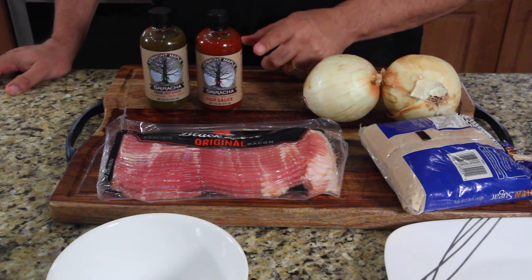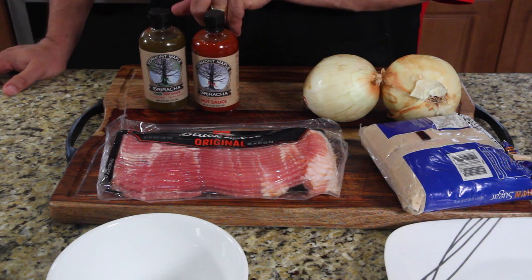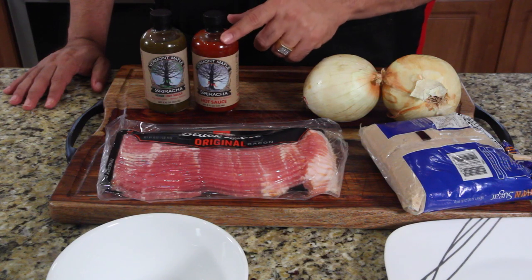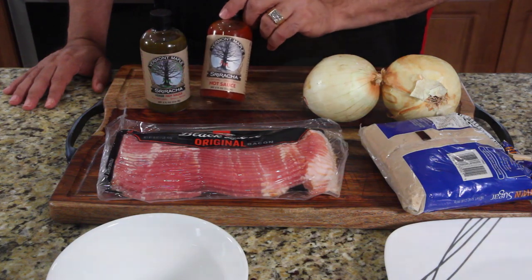I was told once I try this, I'll never go back to the Red Rooster one. This one is called Vermont Maple Sriracha — there's a green and a red. I've never seen a green sriracha before. This is supposed to be absolutely delicious, so we're going to use this in the recipe and try it out. If you guys are interested, I can post where to buy this.